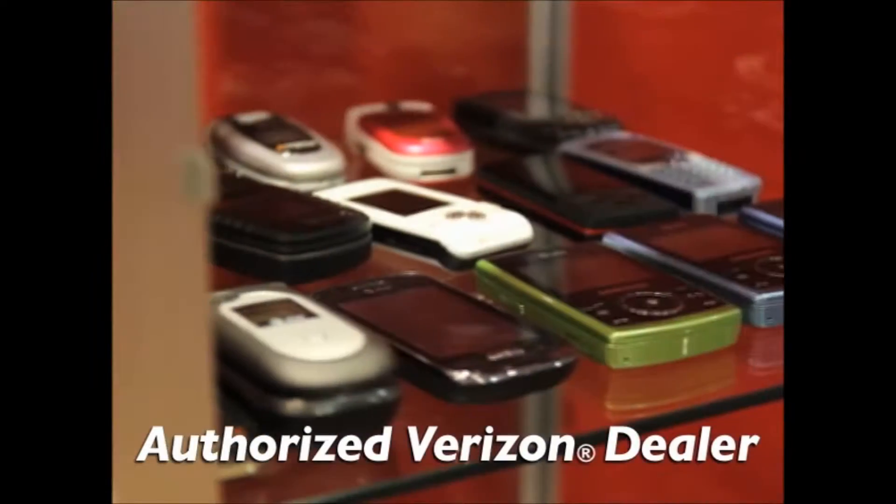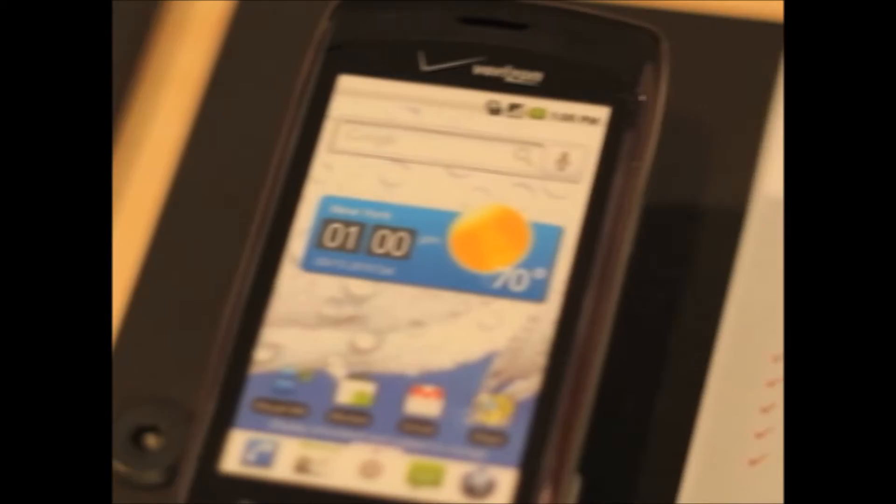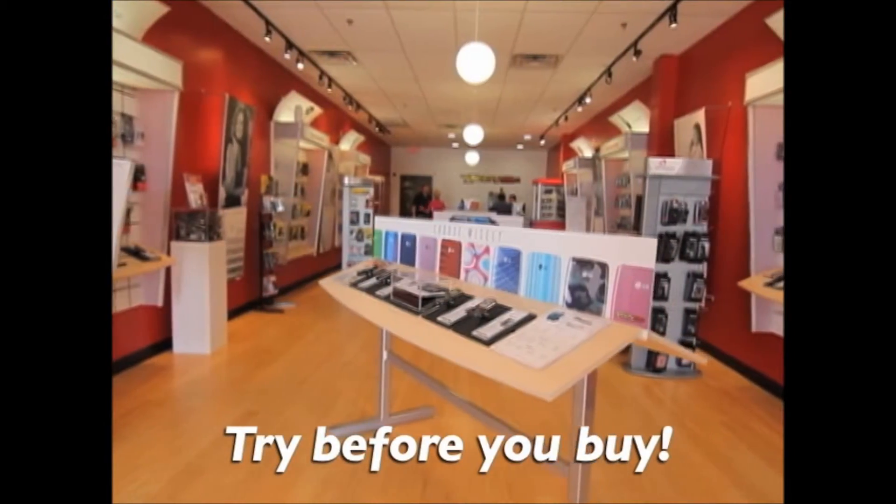Our experienced sales staff will help you choose the phone that's best for you. We carry a vast array of basic and smartphones, and at Yakety Yak, you can try it before you buy it.